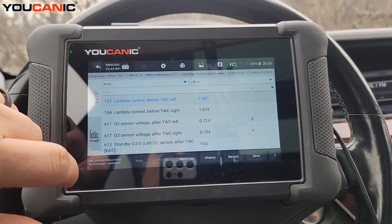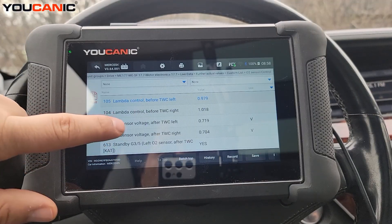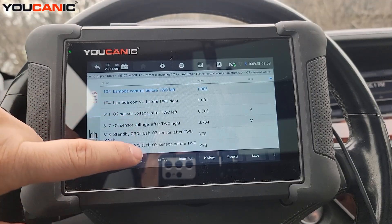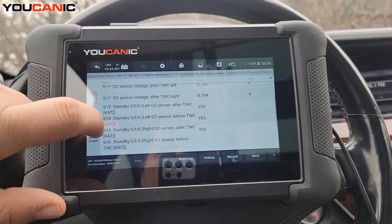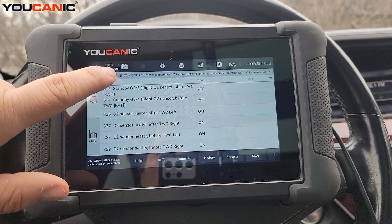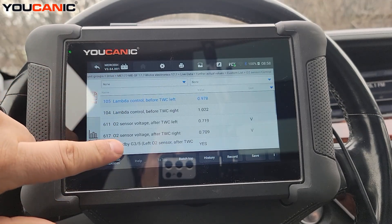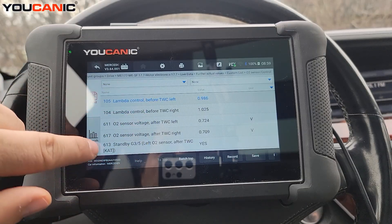Since this is a V6, you have a left and a right catalytic converter. You'll see readings labeled 'left after' and 'right after' — those are after the catalytic converter — as well as 'before' readings for left and right, which are the upstream sensors. You can see all those voltage values right there.